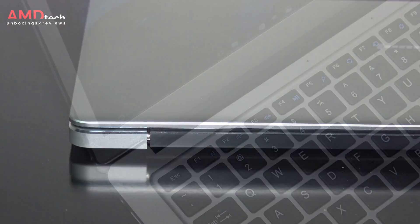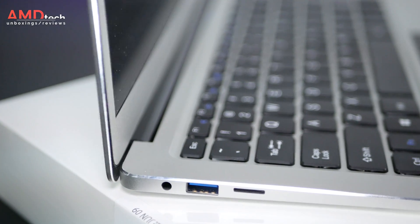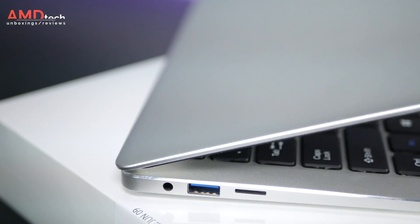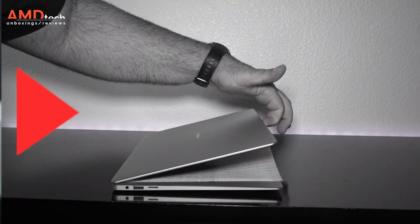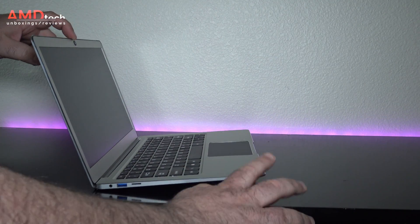The EasyBook 3 Pro has a very sturdy hinge, and for the two weeks that I've had this laptop it's held up well. It doesn't allow you to open the laptop with one finger, however, which is a little bit of a negative but really not a deal breaker.